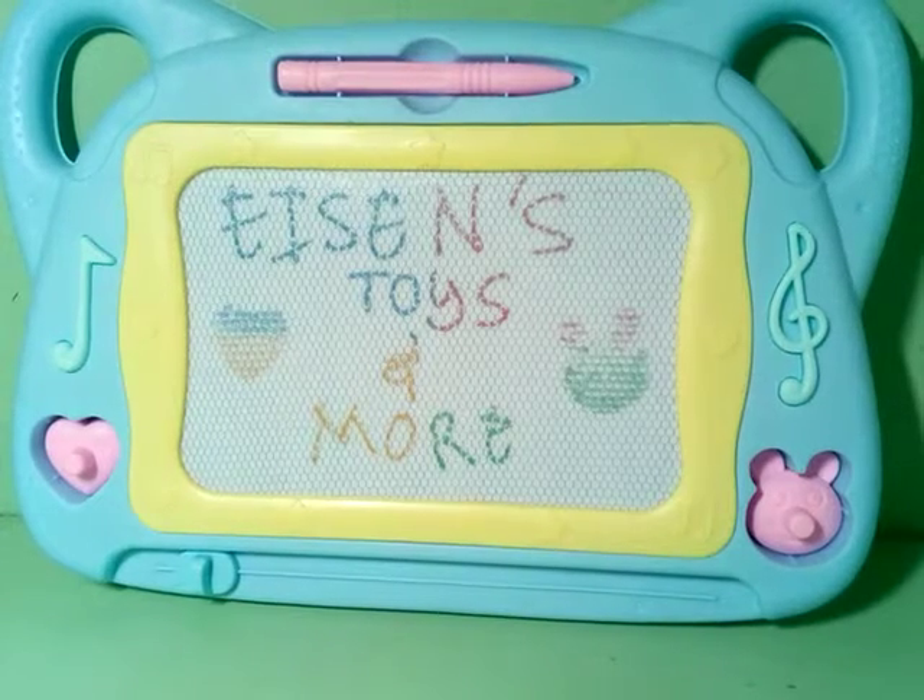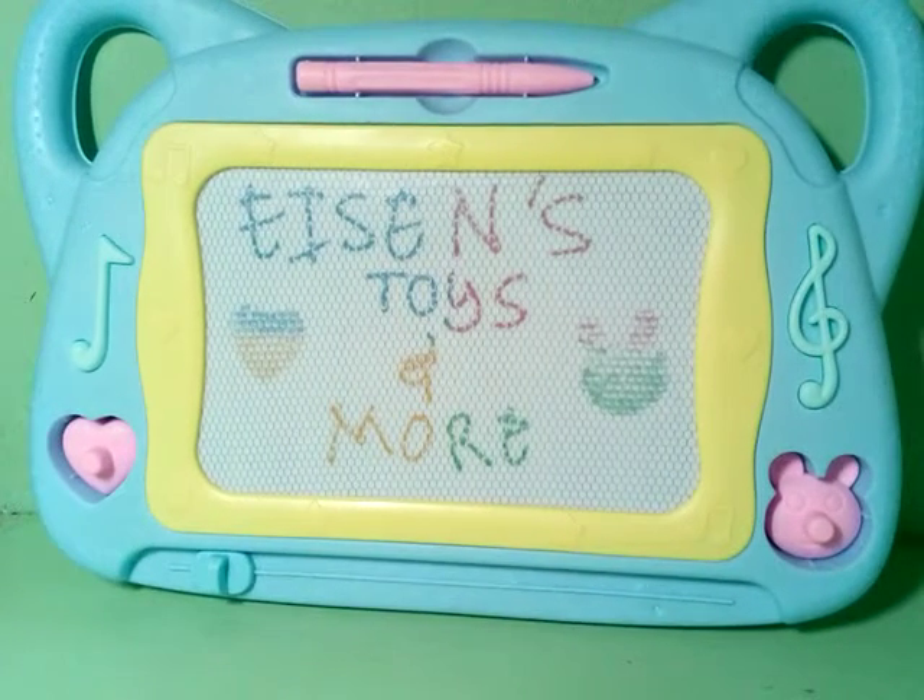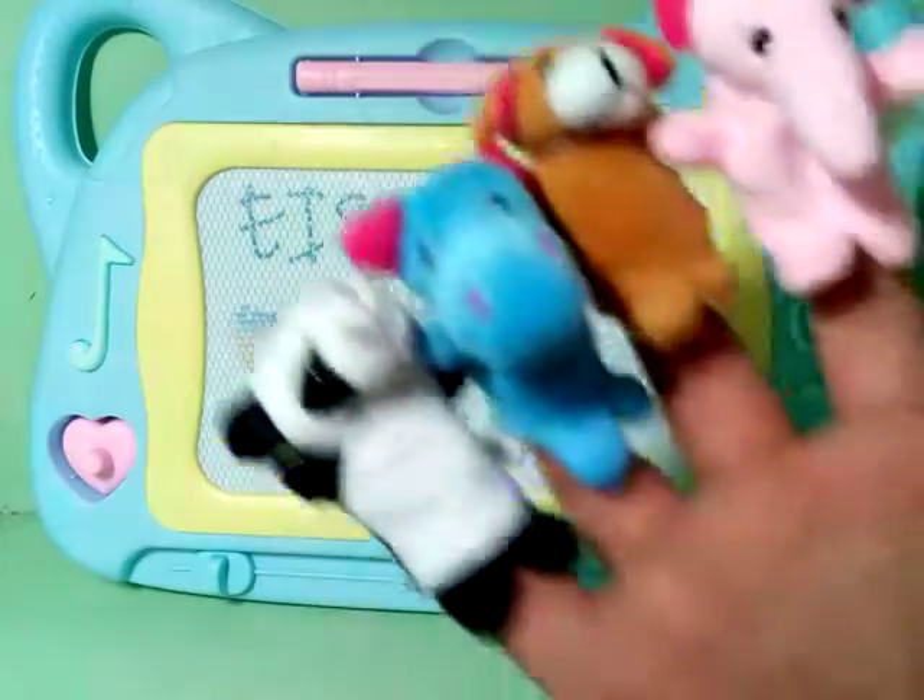Hi, welcome again to Aizen's Toys and More, where learning is fun. Today, we're going to sing another nursery rhyme. However, we will be using our finger puppets.